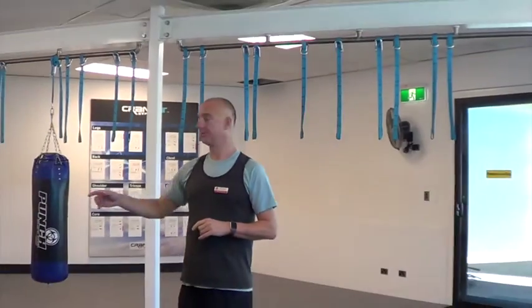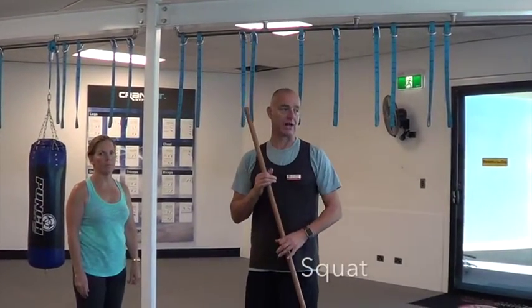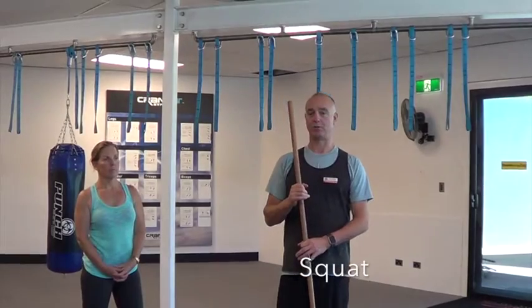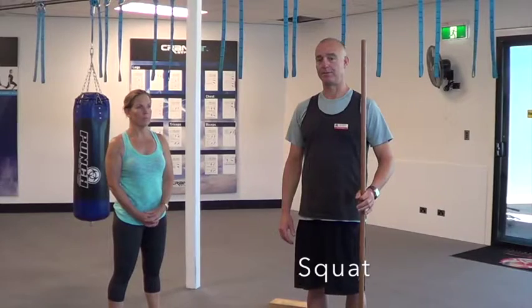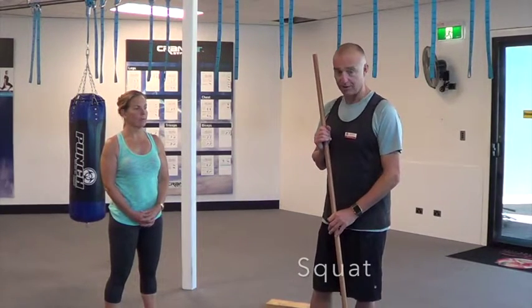My name is Ross Cooper and I'm here with Marianne today and I'm going to show a few exercises. The first exercise we'll be doing will be an overhead squat. What we're going to be using today is just a broomstick. Before I start demonstrating the squat to Marianne, I've got an injured shoulder and knee so my range of movement won't be that good today, but I'm going to do the best I can. Then after I demonstrate to Marianne, I'll put her through the squat as well.